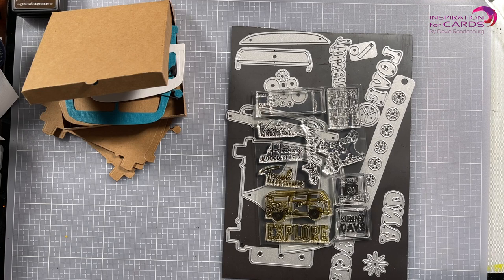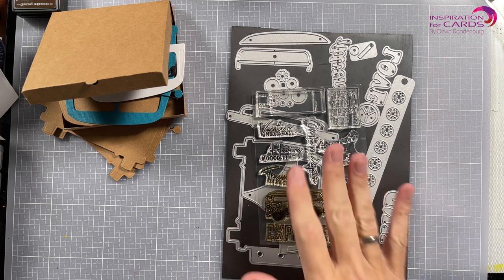Hello my fellow crafters and welcome to Inspiration4Cards. My name is David and today I'm going to be playing with something special. It's the RetroBus special set that was designed by Esther Glass for Elizabeth Craft Design. From January first I'm part of the design team — I'm a brand ambassador for Elizabeth Craft Design, and especially the Planner Essentials collection. This is part of that collection.